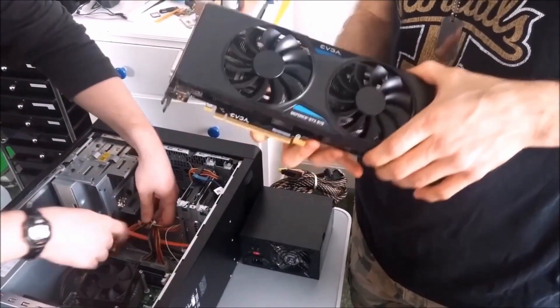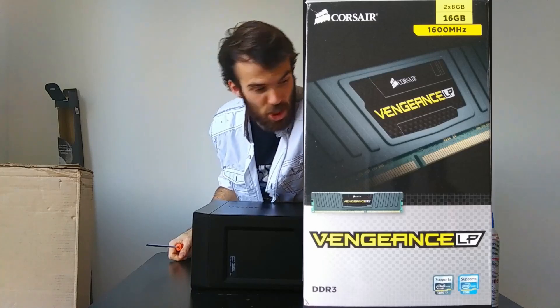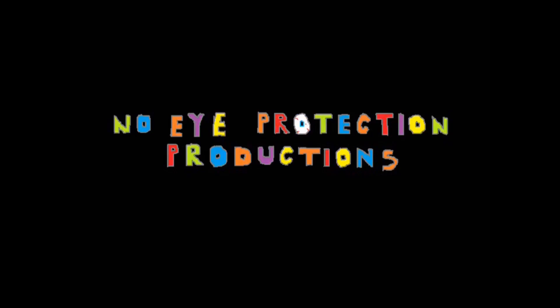If you're anything like me, you still have a Dell Inspiron 660 sitting around, and at this point you've probably already built a new PC with a Ryzen and a Radeon or NVIDIA graphics card, and you're wondering what do I do with this guy? In today's video, I'm going to show you how to install Linux on your old Dell Inspiron 660. You've seen it go through a GPU, SSD, and RAM upgrade — now all that's left is an OS upgrade. You are watching No Eye Protection Productions Builds.